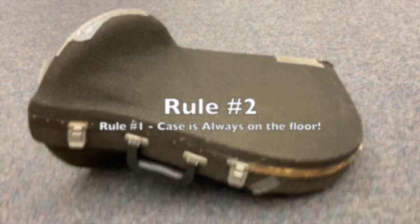Rule number two: first learn rule number one. Does anyone know what movie that's from? Brownie points to you if you do.